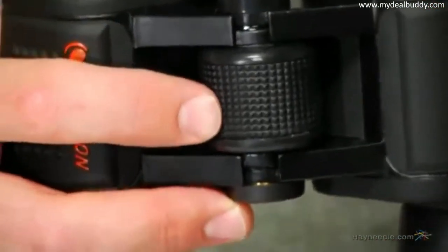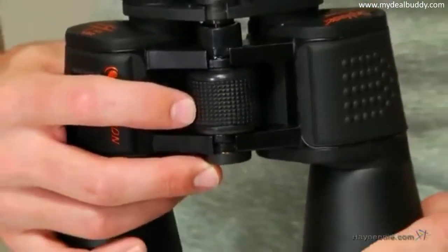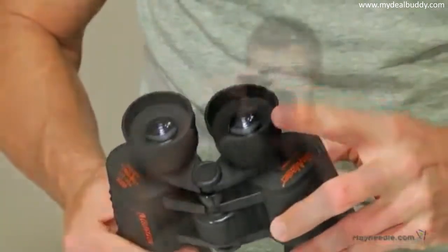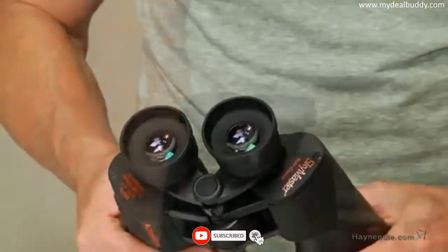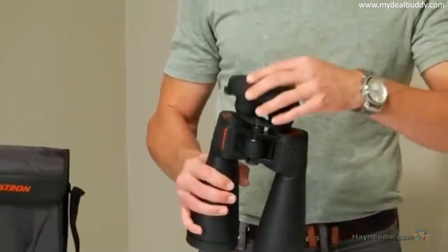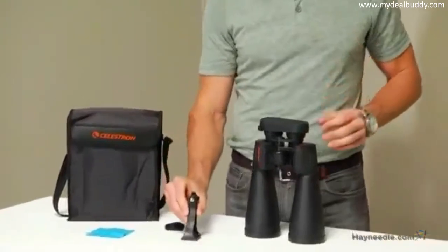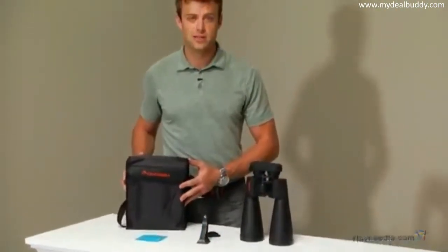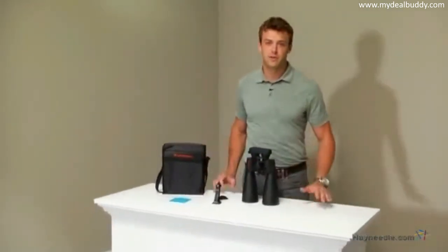The SkyMaster has a large center focus knob, so you can easily adjust the magnification, allowing you to zoom in up to 25 times normal sight view. The eyepieces come equipped with long eye relief for added comfort, ideal for those who wear eyeglasses. Included accessories are a protective non-slip rubber case, rubber eye caps, a tripod mount for hands-free use, a neck strap for when you're on the go, and a carrying case for easy transport and storage.